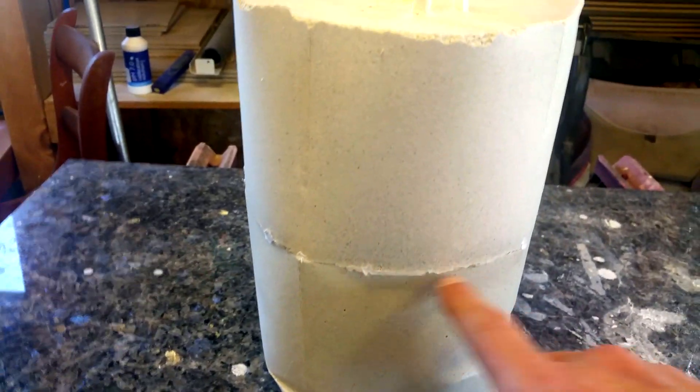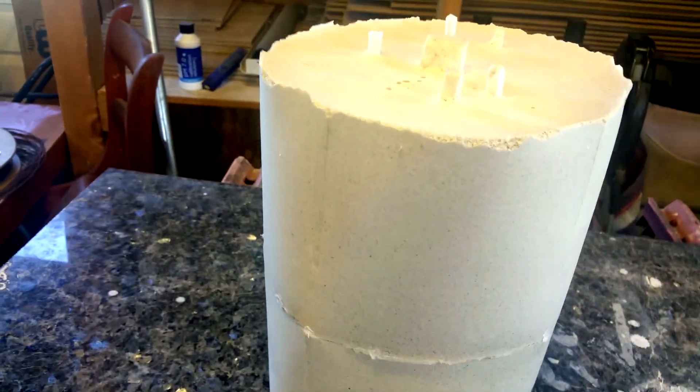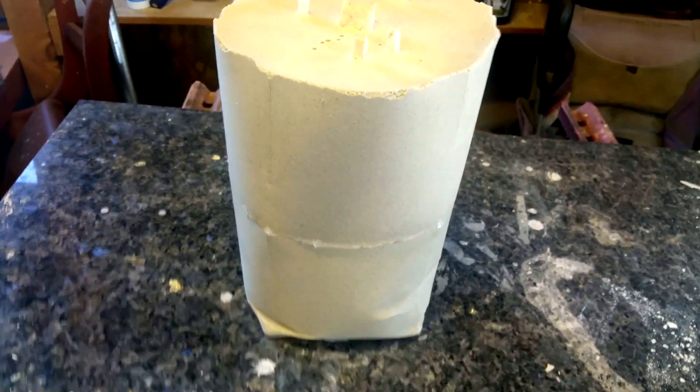Here's the finished mold — I poured it a second time. You can see here's the gap where the second pour was. Looks like it's on there pretty good, but we'll see. If it starts cracking off, obviously we're going to have an issue with that.